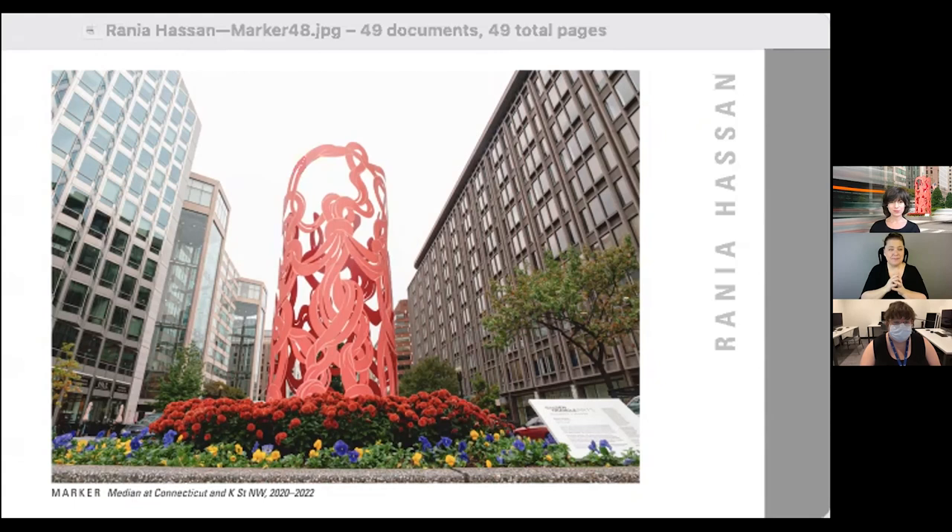On the application process: the Golden Triangle BID put out an RFQ — a request for qualifications — where you submitted a certain number of images showing your work, your resume, and probably a letter of interest. From there, they selected, I believe, five artists to put together a more formal proposal. The model and the main drawings I shared in the design and concept section were all images created for that second-level proposal. Then my work was selected from there to be the commissioned piece.